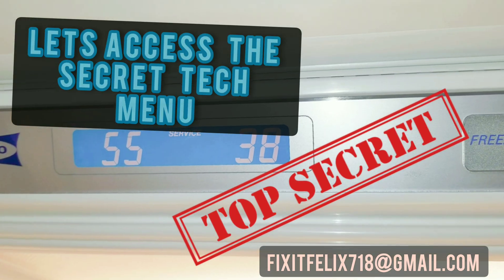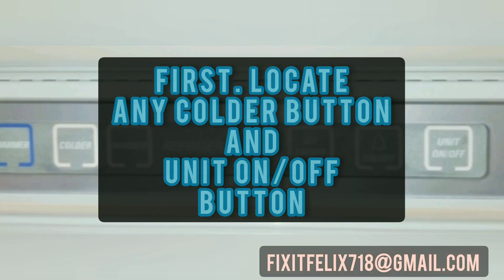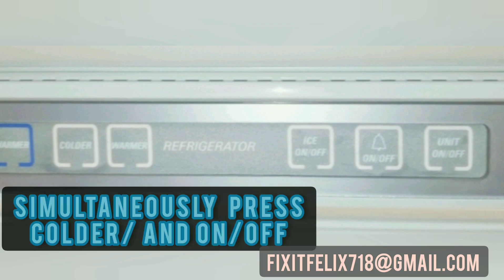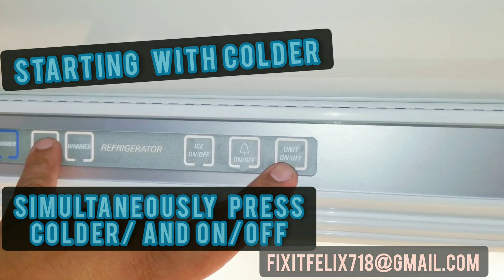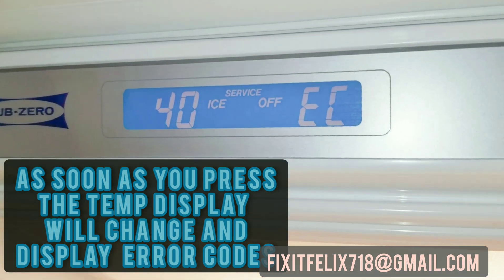Let's access the secret tech menu. First, locate the colder key and the unit on/off key. Hold the colder button and simultaneously press on/off — put one finger on colder and then press unit on/off. As soon as you do that, the display is going to change.